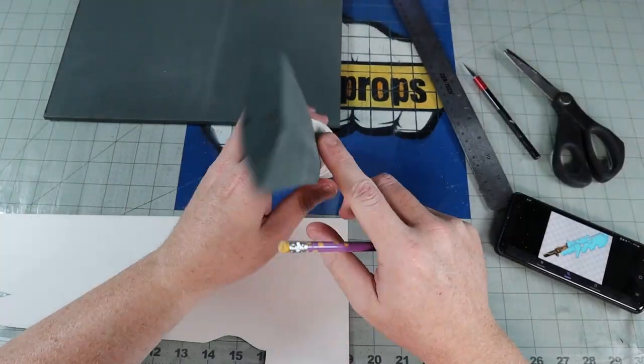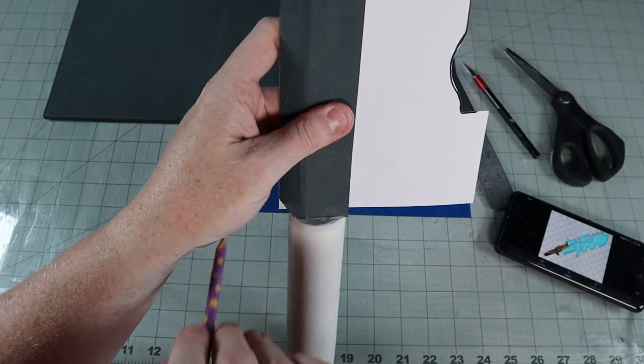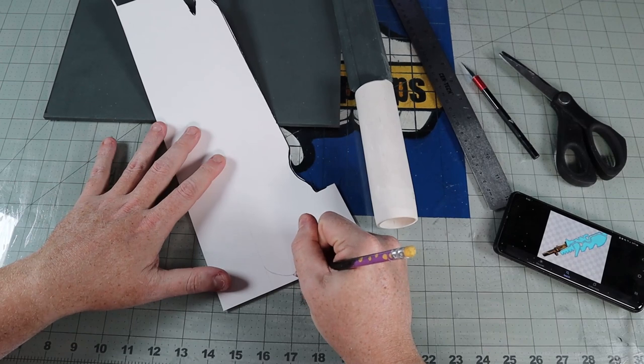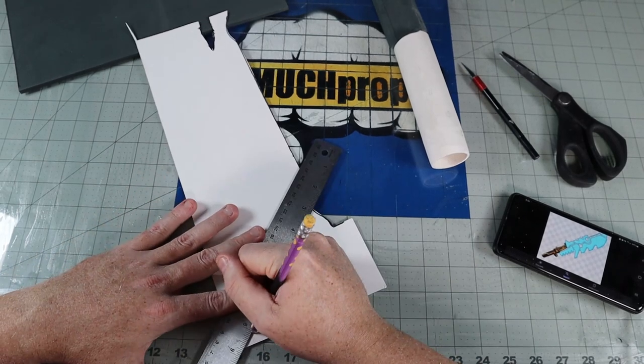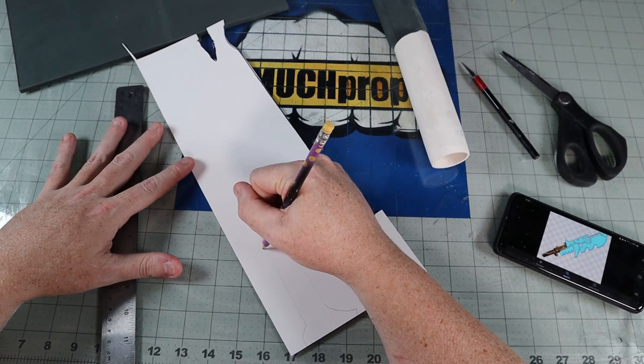To tie in a little Zelda into the blade, I'm going to add some flair to it, drawing inspiration from the Guardian Blade from Breath of the Wild. I make a modified version of the backspine of the blade to act as an overlay on my blade. When I get it sketched out, I follow the same steps as the blade base.